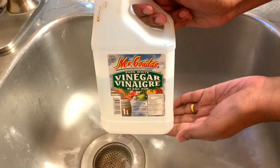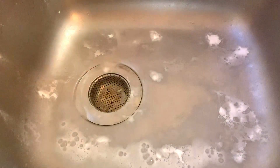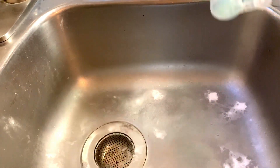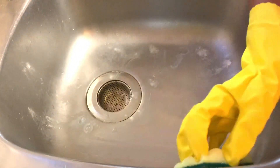Next I'm adding in pure vinegar and pouring this into the sink along with the baking soda. I'm also adding a few drops of dishwashing liquid and I'm just using a wet scrubber to scrub everything together.